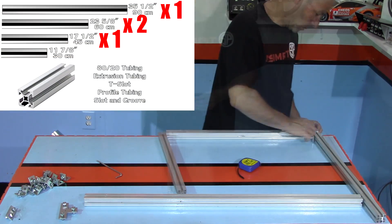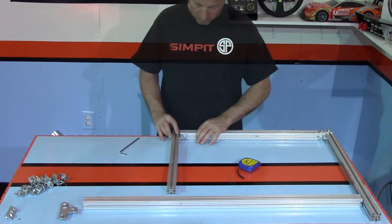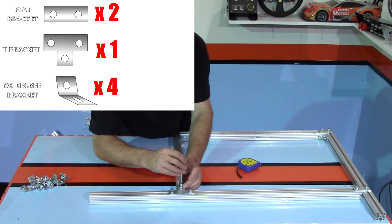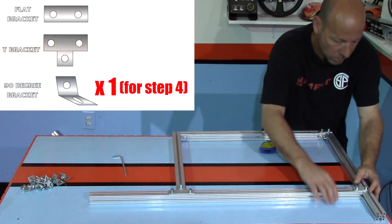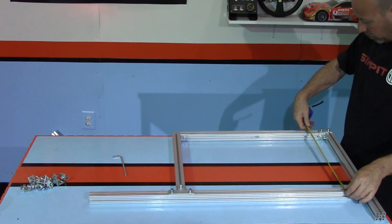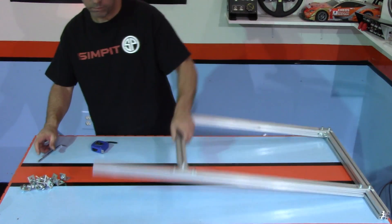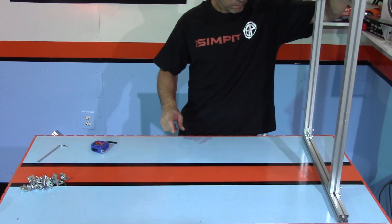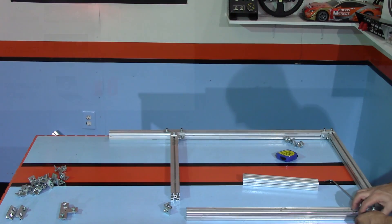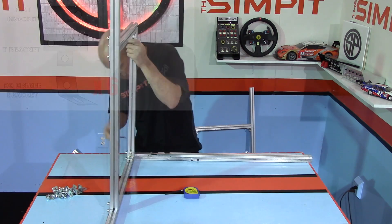I can then repeat all of these steps when building the right side, making sure to reverse the direction of the front and back. This ensures that all of the cross bracing brackets are on the outside of each side. Again, I use a 90-degree bracket at all four corners and flat brackets at each bottom joint. For the midway spot on the 36-inch tube, I use the T bracket to hold the 18-inch cross brace. Now I have two completed sides, and the next step is to join them together with three 36-inch pieces of tubing.